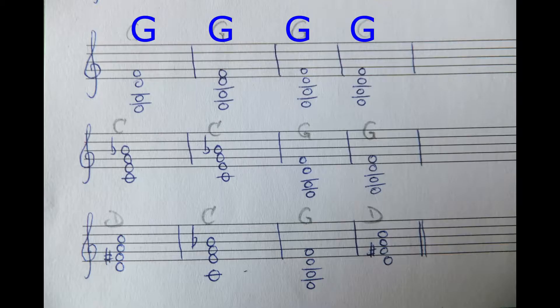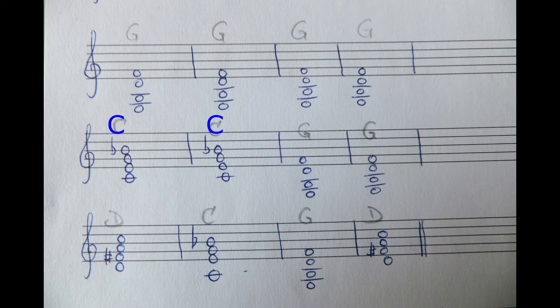The blues sequence is also very easy to grasp. The chords over which we improvise, if we take a blues in G major, are four bars of G, two bars of C, again two bars of G, one bar of D, one bar of C, one bar of G, and one bar of D. We will use seventh chords.